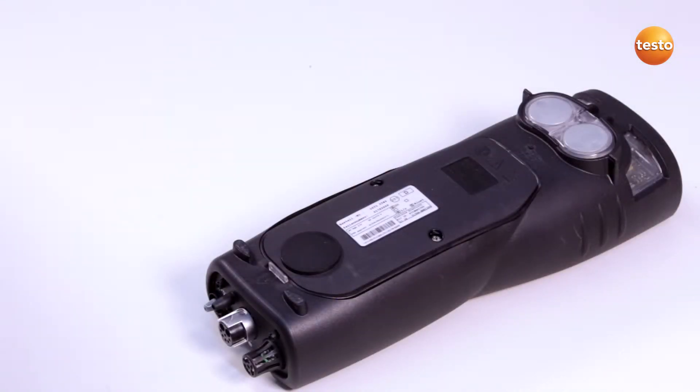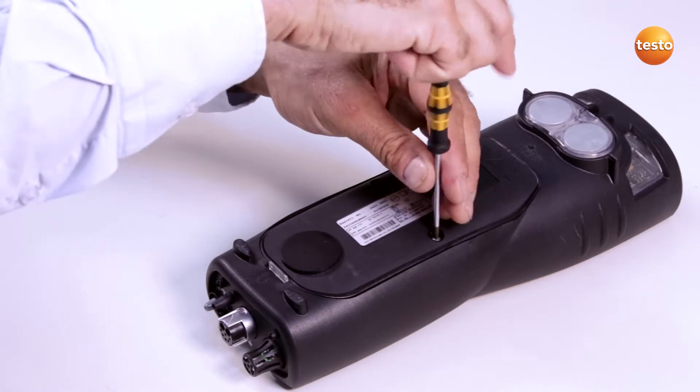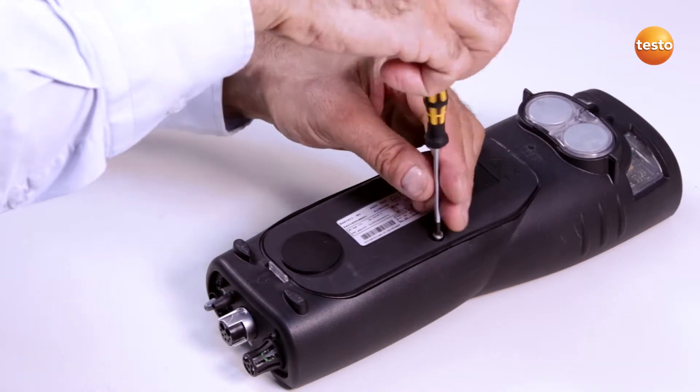Before I can replace the sensor filter from the CO or NO sensor, I must switch off the Testo 340 and disconnect it from the mains.